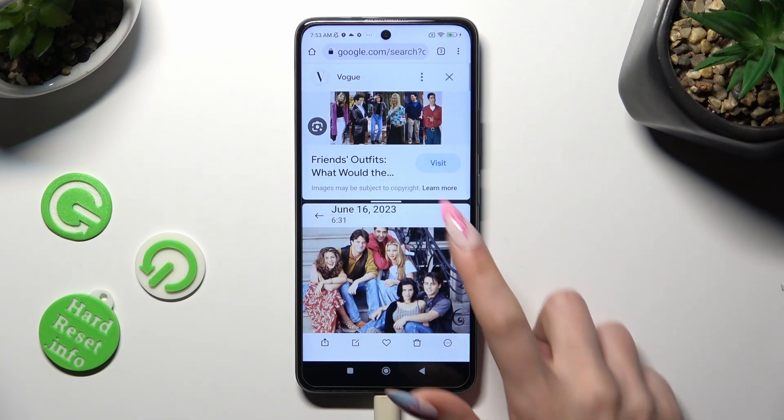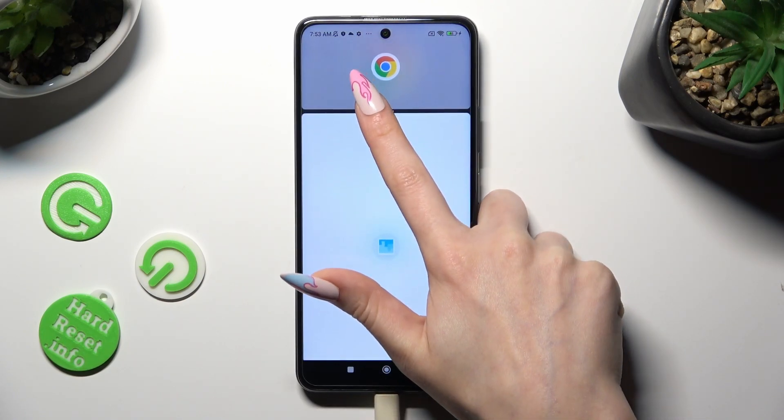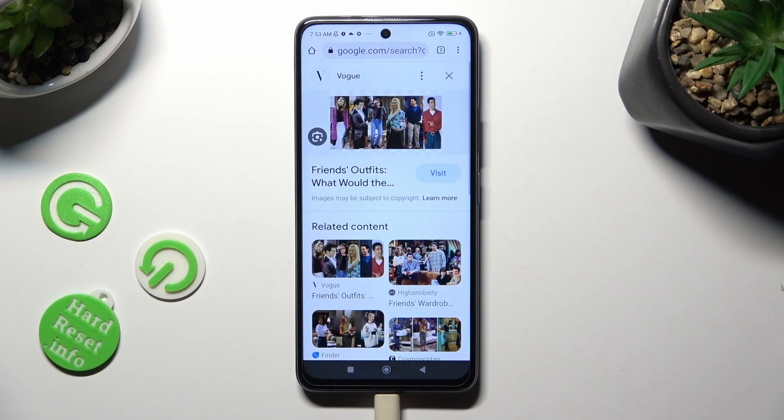If you wish to go back from this mode, drag one of your apps all the way up or all the way down and click on the Home button.